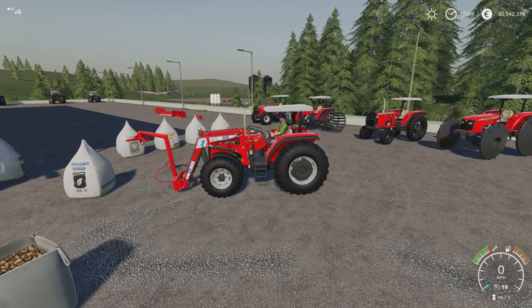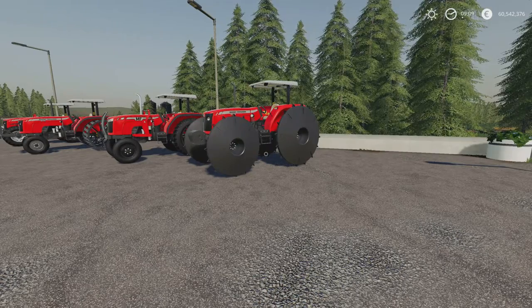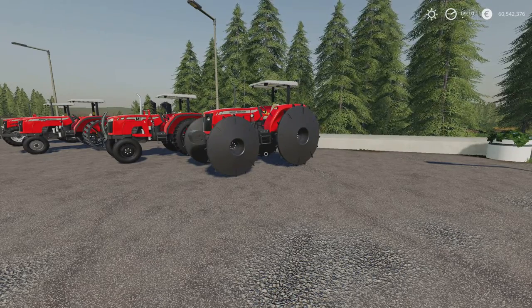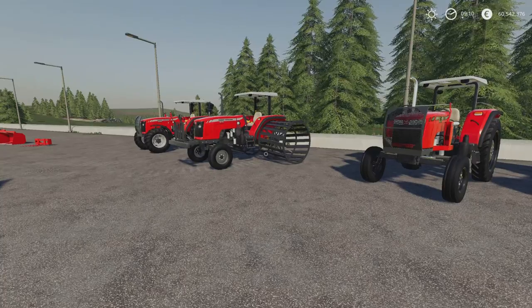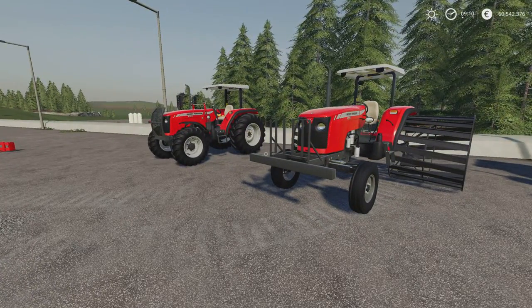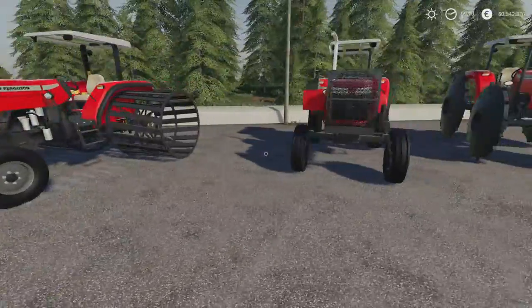Moving on from that, we've got the MF4200 series, also by Eric Isaac and Agro Mods. This is 24.17 megabytes download. These are 23 slots each and they come as individual variants. We've got a four-wheel drive and a two-wheel drive option in each of these.